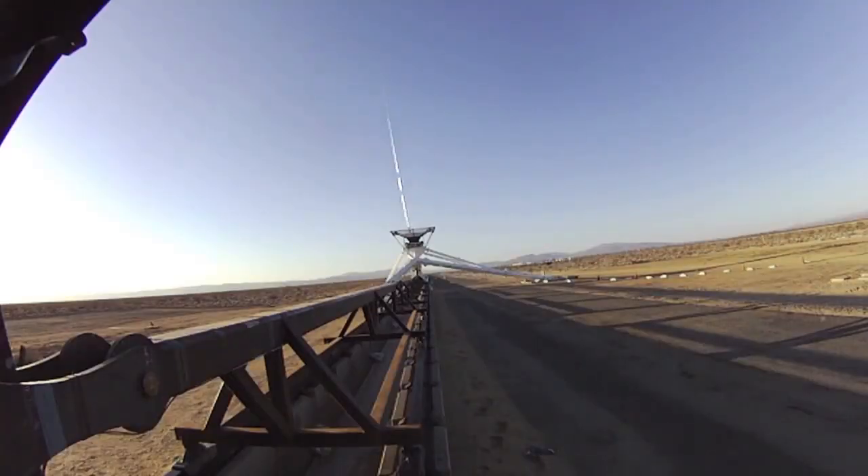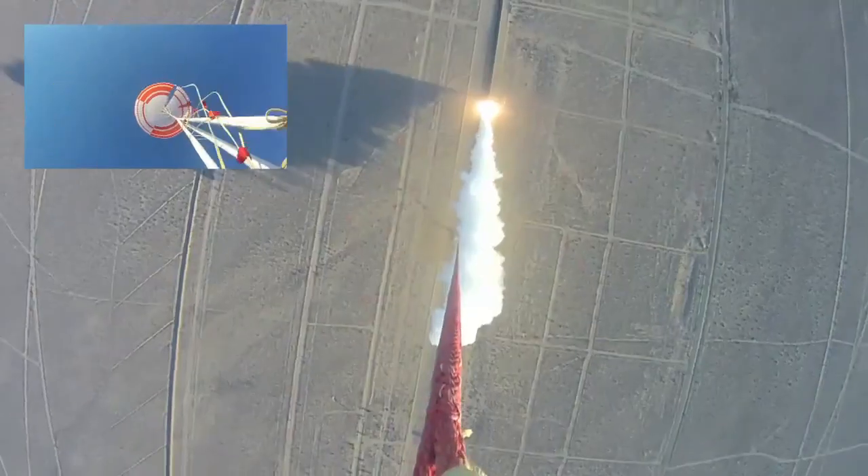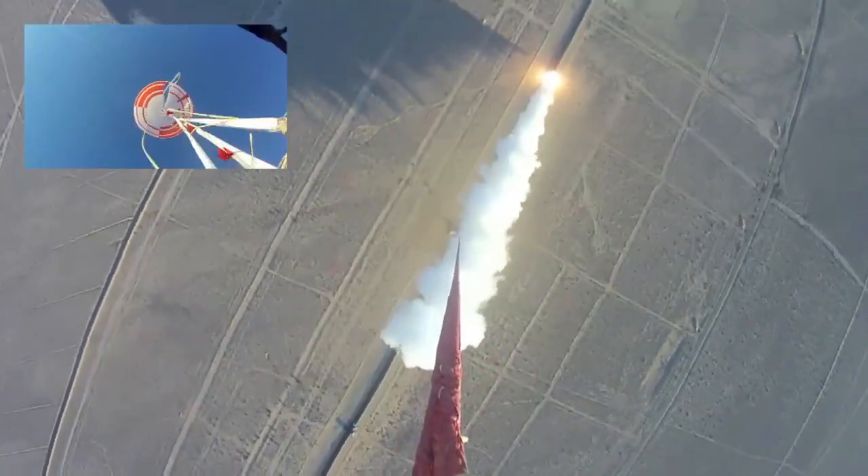We cut away that fishing line, turn off the winch, light the rockets, and now our rocket sled is pulling our parachute down toward the ground around a pulley. And that's our outdoor wind tunnel.